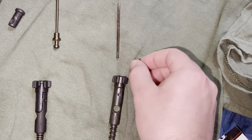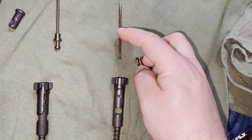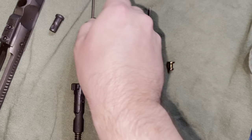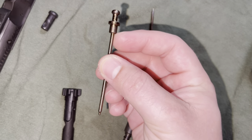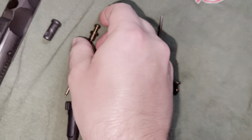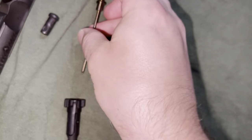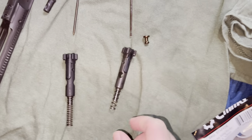This is the old firing pin and the old bolt. My firing pin snapped here — I assume it wouldn't work in the new bolt anyway. But the point is, this new firing pin has a shoulder where the old one snapped. They've upgraded it and beefed up the shoulder here, so I expect it to last a lot longer than 3,500 rounds.